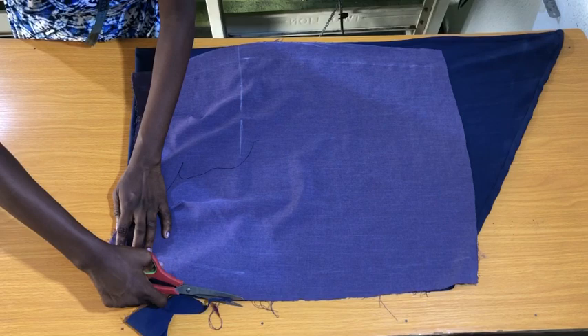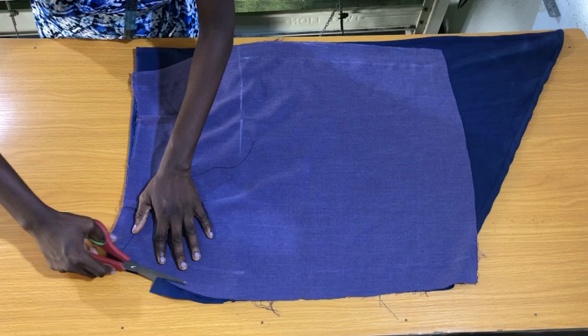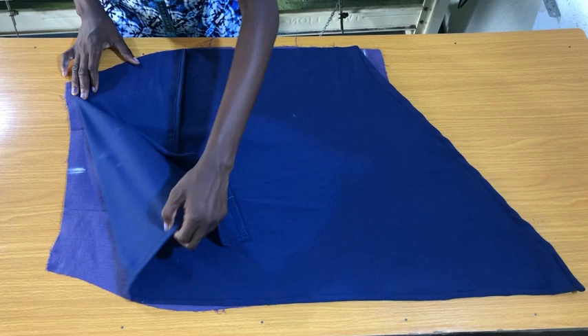I won't be trimming the other side of the hip curve because the flounce on that side won't be attached into the side seam. I flip the skirt to the right side — you can see the flounce has taken the shape of the skirt. The next step is to fold the sides of the flounce directly onto the skirt so that when you attach the back piece it doesn't capture the sides of the flounce. This is the part of the flounce that will be attached into the side seam of the skirt.